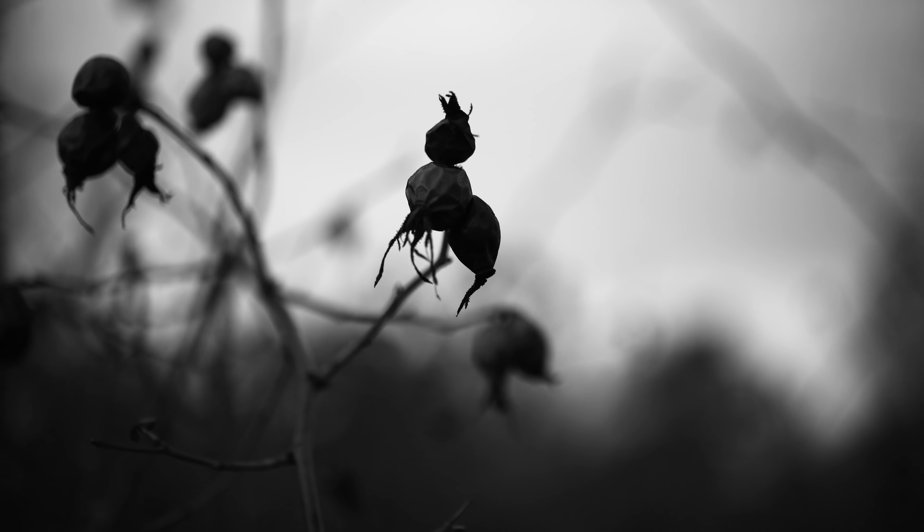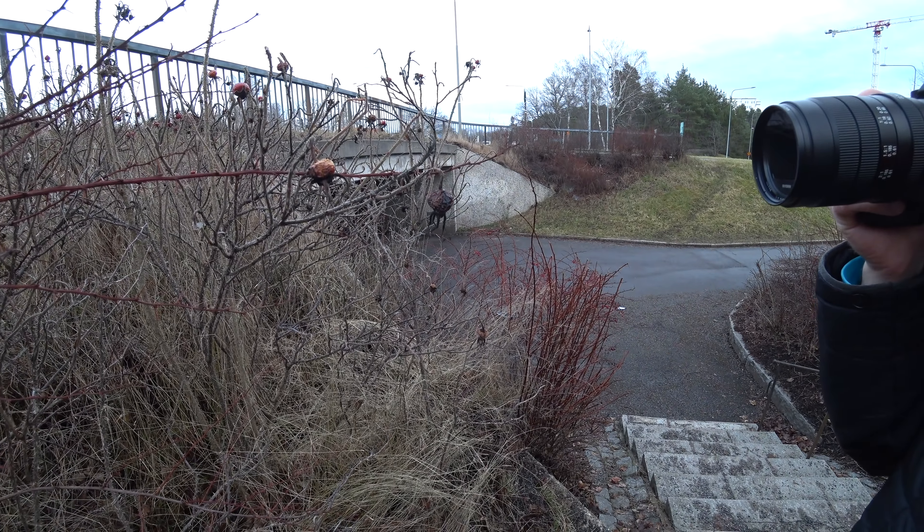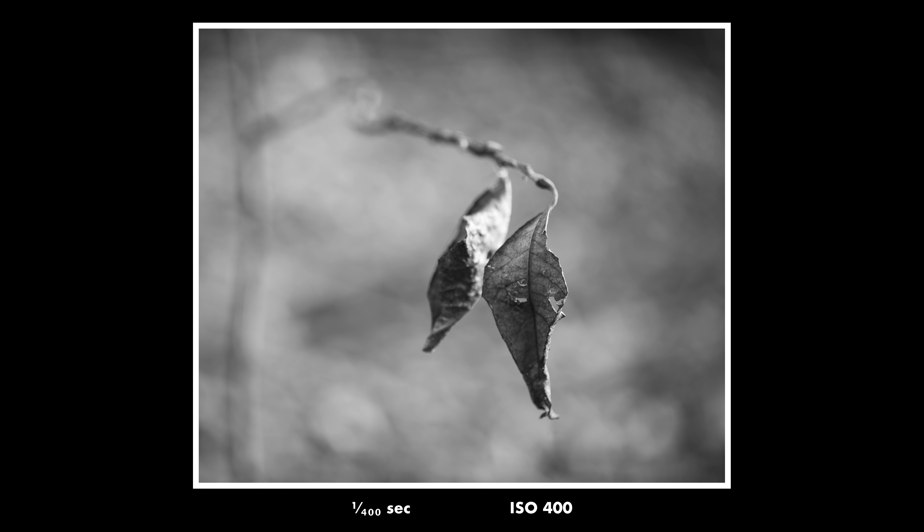That is what you have to try — to find the best composition of your subject. These dried-out rose hips don't look very good in color, but in black and white they're kind of interesting. With the background slightly blurred out, I think it actually looks pretty nice.